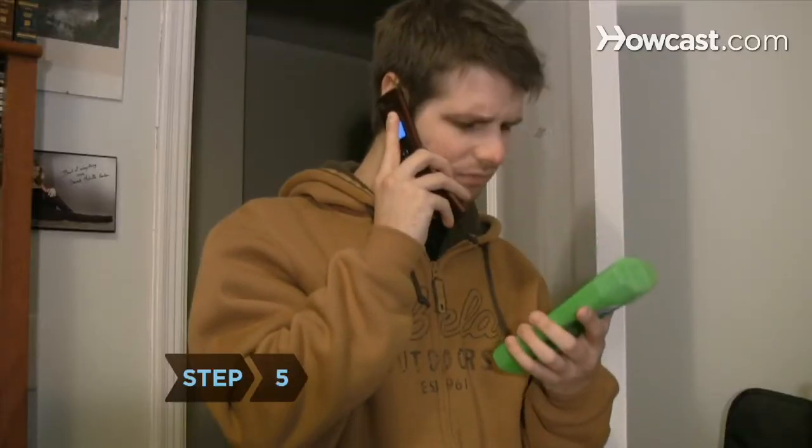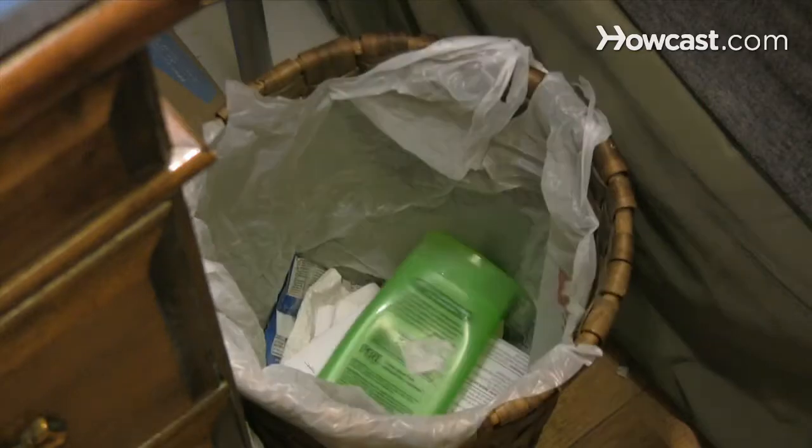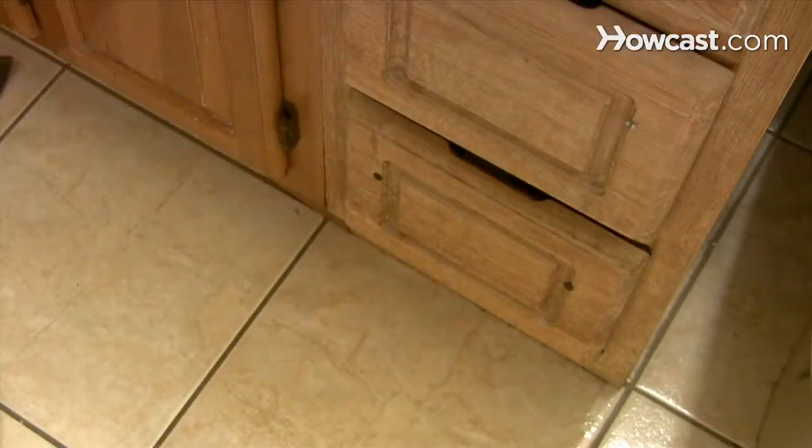Step 5. Consult a doctor or dermatologist about medicated lotions and shampoos if over-the-counter products are not effective. Step 6. Cut back on styling gels, hair sprays, and mousses to avoid buildup on your hair and scalp.